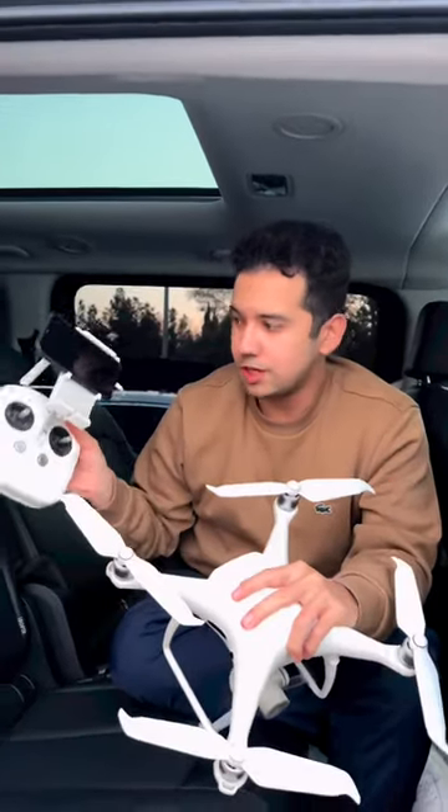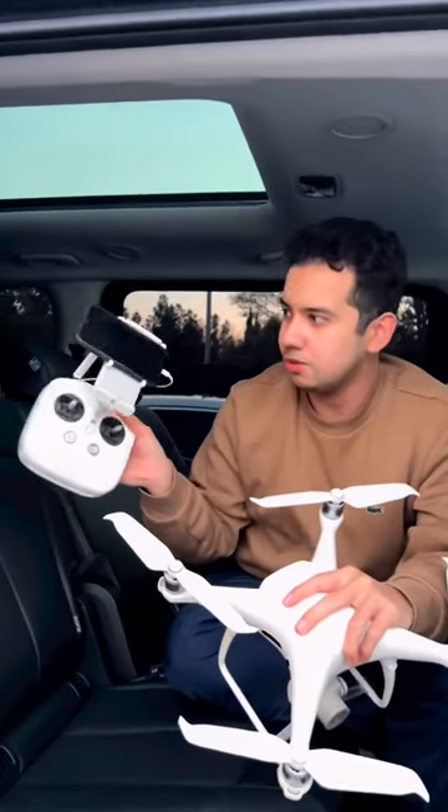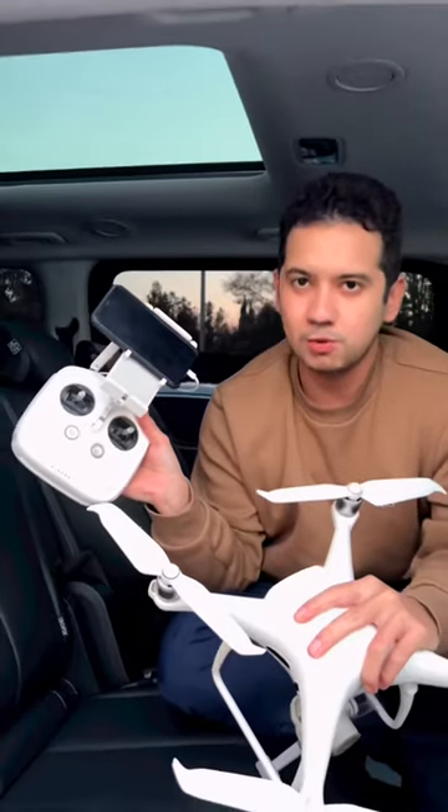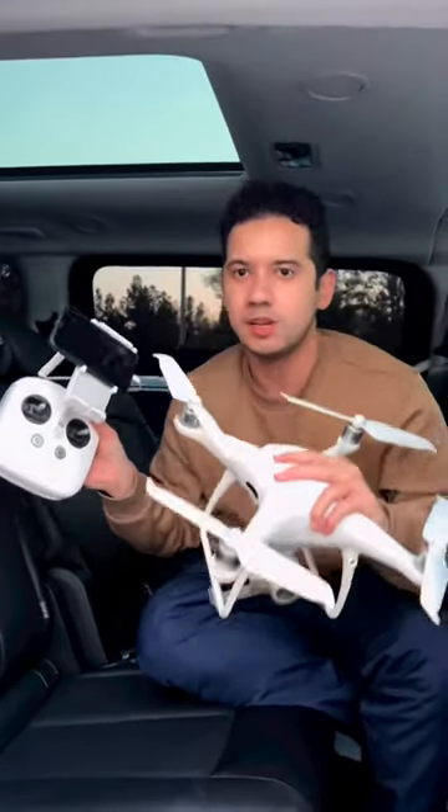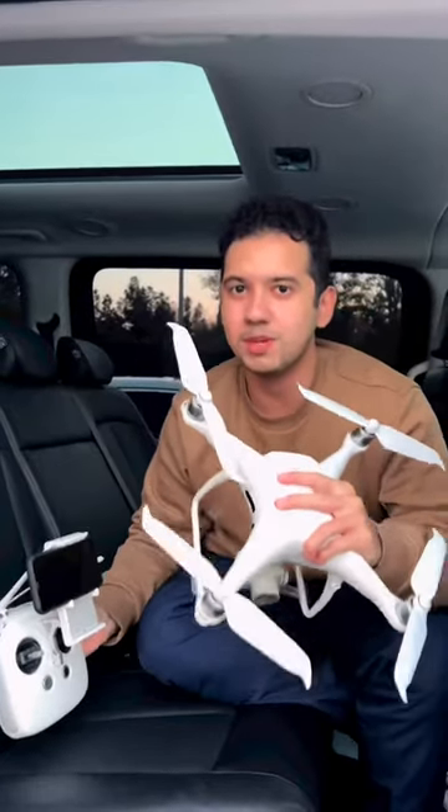I used to use the drone with an iPhone and other devices. The drone also uses GPS.